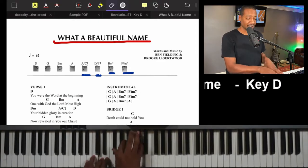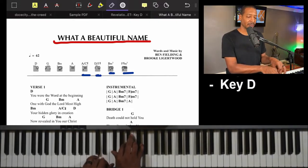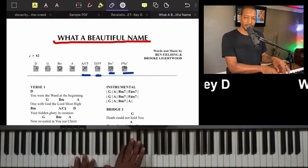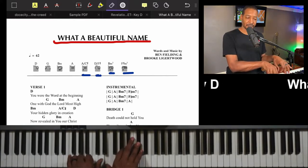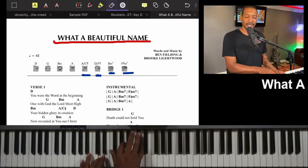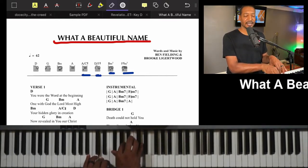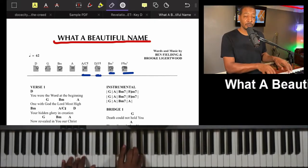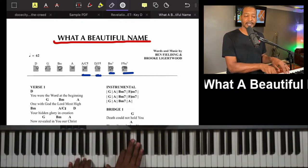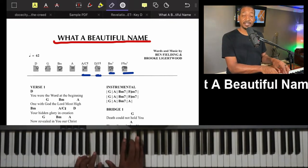Playing slowly: D chord — 'You were the word at the beginning' — two, three, one; then G; to B minor two counts; then A three four. Let's do that again: D chord, 'You were the word at the beginning,' two, three, four; G for two counts; B minor two counts; then A one, two, three, four; back to B minor — passing chord — A over C.